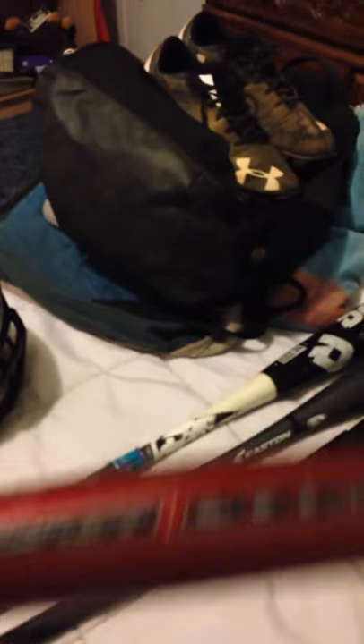And then my bats: got an Easton Red Cycle, the old 2008 Easton Reflex, the 2016 Easton S200, and the new Marucci Voodoo Overlord.